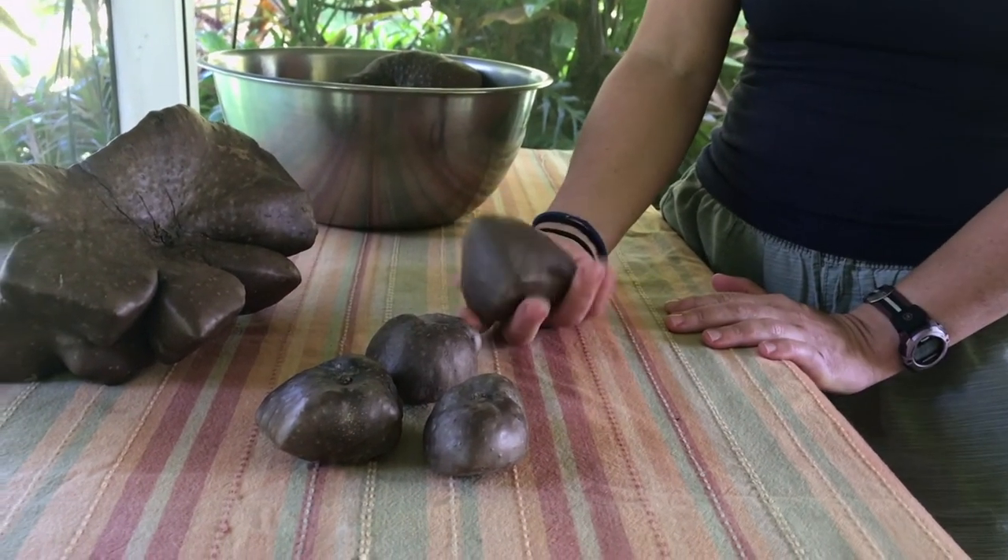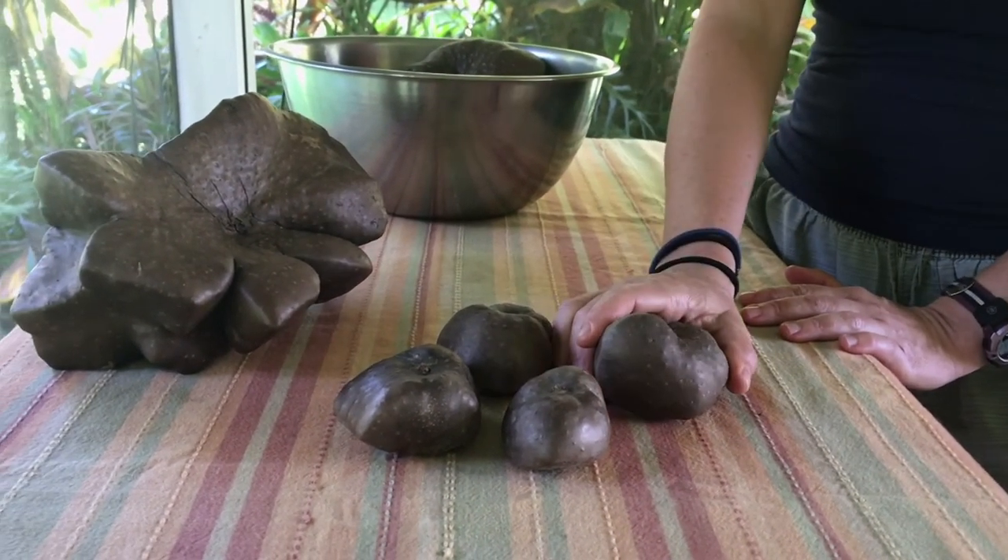The thing about these is they have a paper skin and you can't eat it, so you should peel it. You could peel it before you cook them or you could peel it after you cook them.